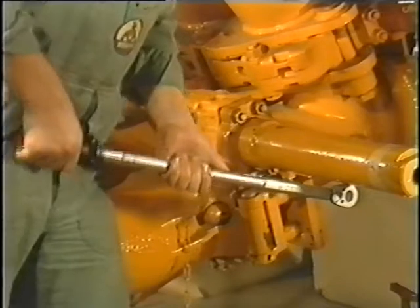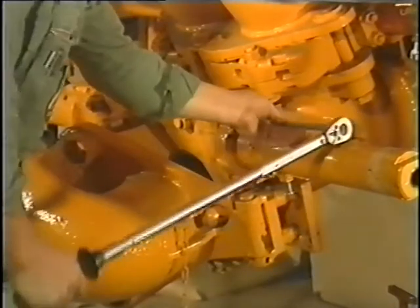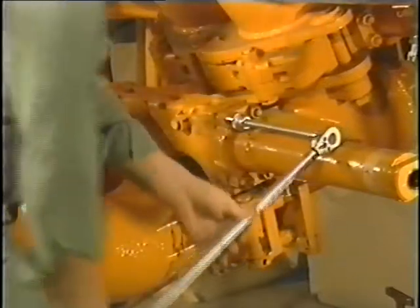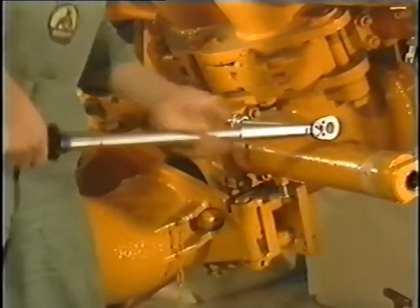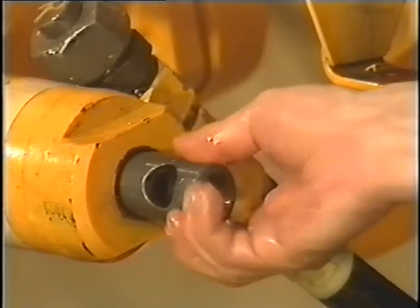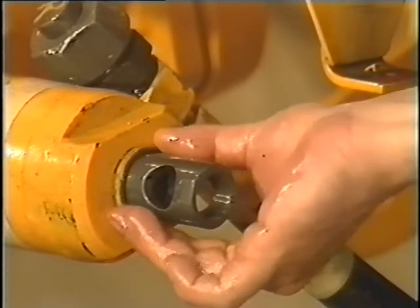The nuts should be re-tightened after approximately four operating hours. To complete cylinder mounting, the hydraulic hose is connected.